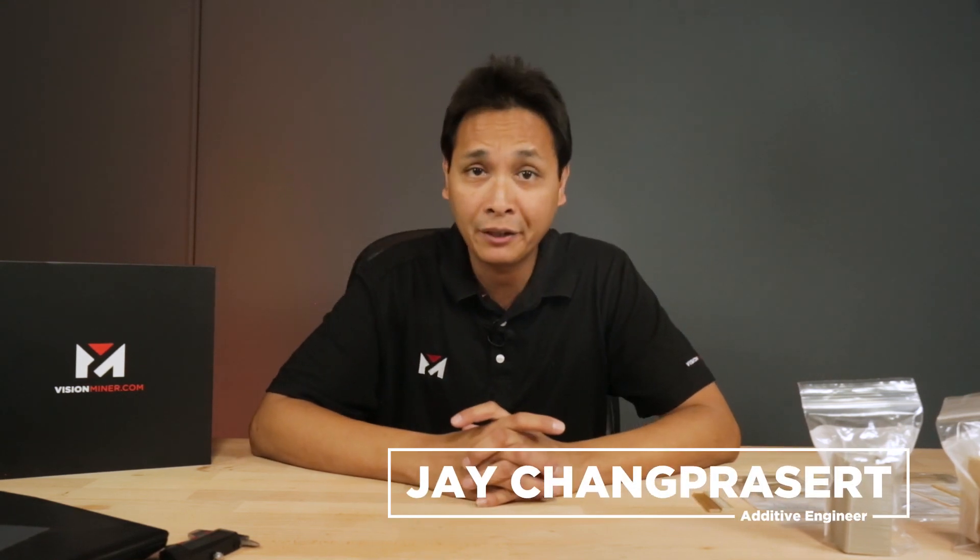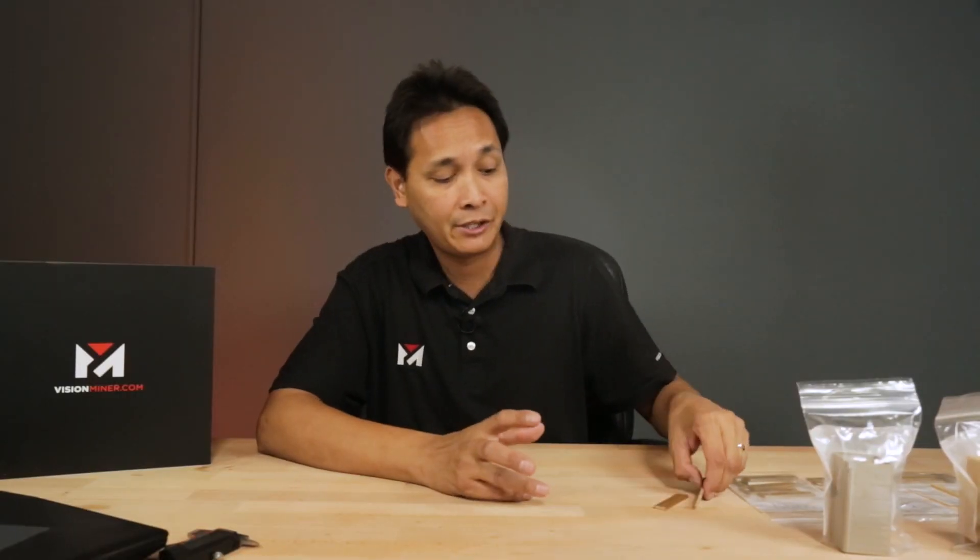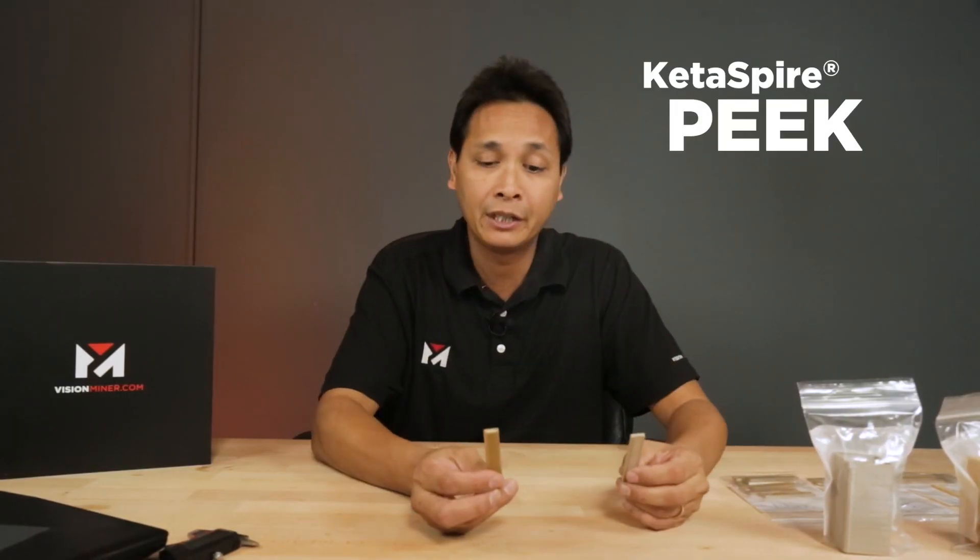Hey guys, Jay here from Vision Miner. Solvay sent us some filament for us to print for strength testing. One of them is the PEEK and the other is the PPSU.